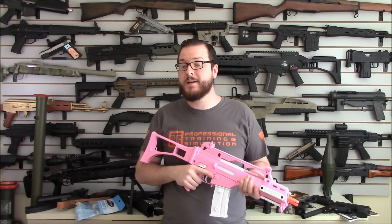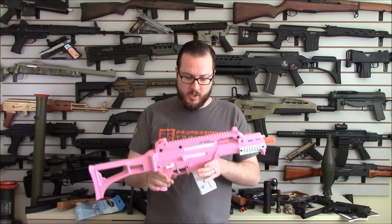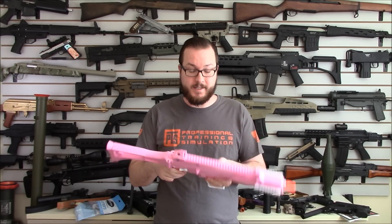Hey guys, this is Booligan with Airsoft Retreat, BooliganAirsoft.com and Airsoft Insider Magazine. Today is February 15th, the day after Valentine's Day, and the little cupids over at Evic have delivered me something pink — very, very pink. So let's take a look at it.